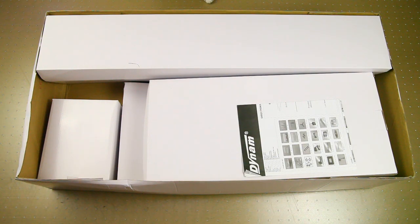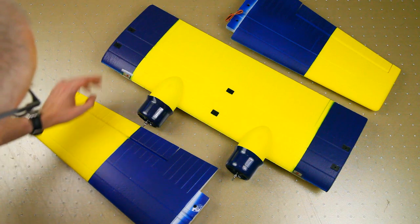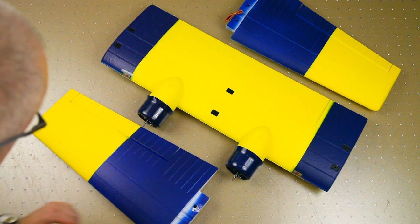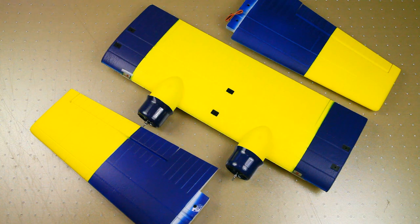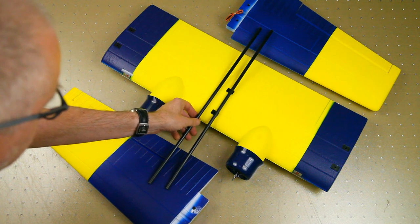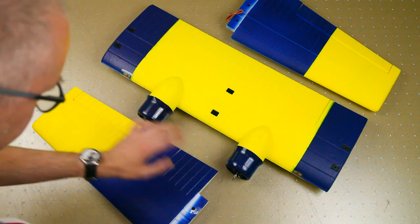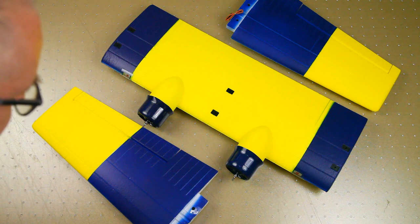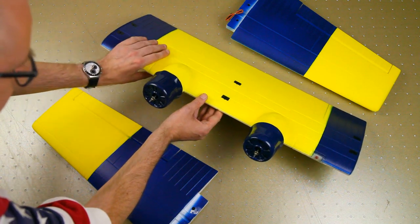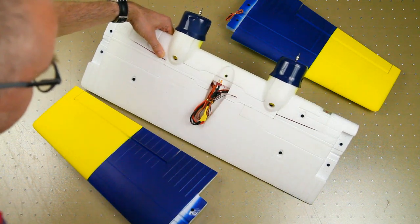Let's look at the biggest parts first. The wing is separated into three pieces, which makes sense otherwise the box would have been even bigger. They're joined with two fiberglass spars, which is fine. It has two motor nacelles, as the Catalina is a twin-engine plane. The brushless motors are already installed, as are the ESCs — you can't see them but there are two ESCs in there.